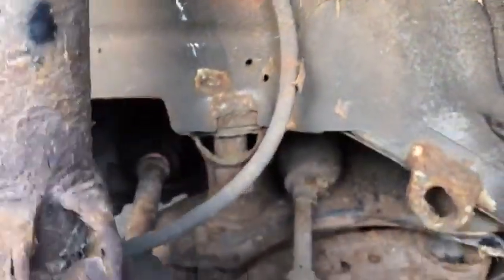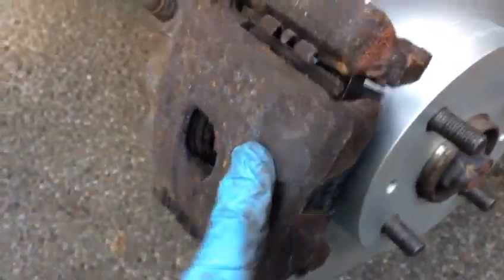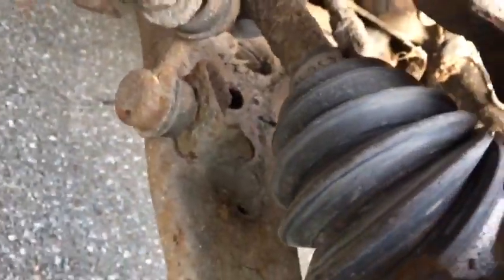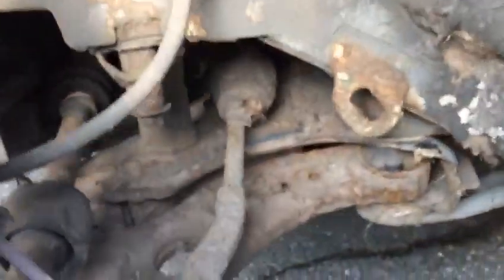That's the key thing I want you to know: when you change the disc and pads, just look around — look at the hoses, anything you think is not right, so you don't need to remove the wheels again. Look at the gators — the gators are all right. We're going to turn it and go around for a quick look.